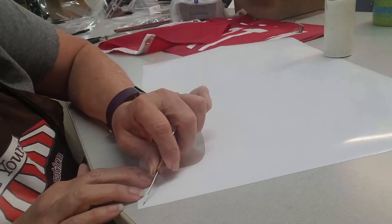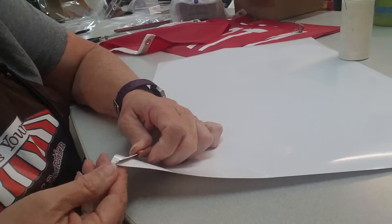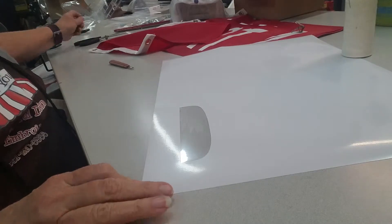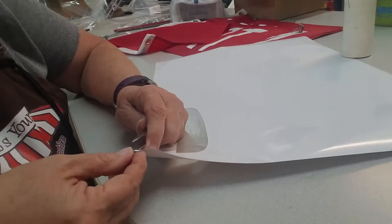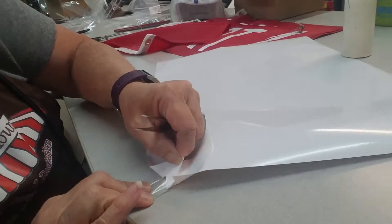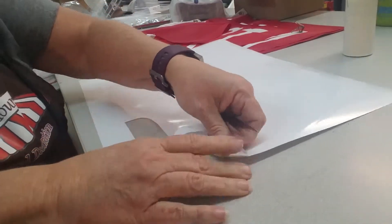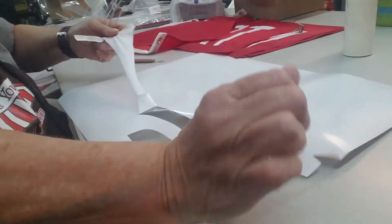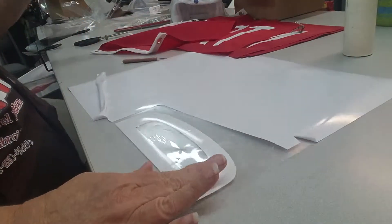I just wanted to take this little video to show you and ask you if this difficulty — the vinyl coming off the carrier — is normal for this particular type of vinyl. I seem to really struggle with it. I've got a super easy design here that really should not take very long to weed.